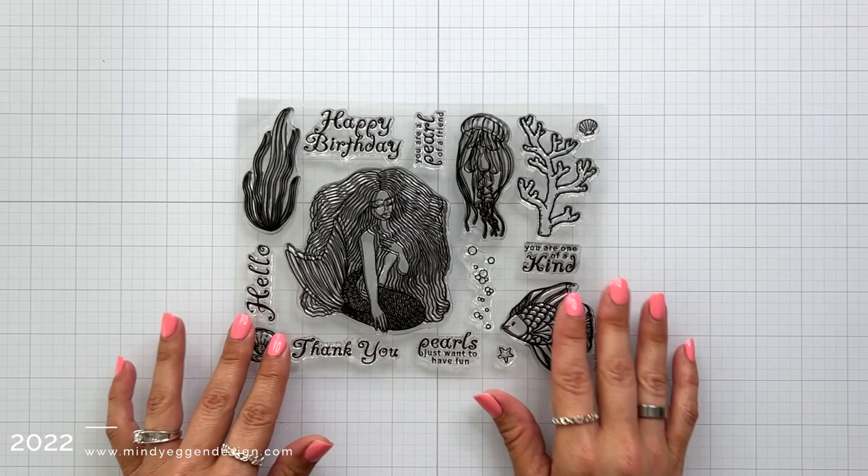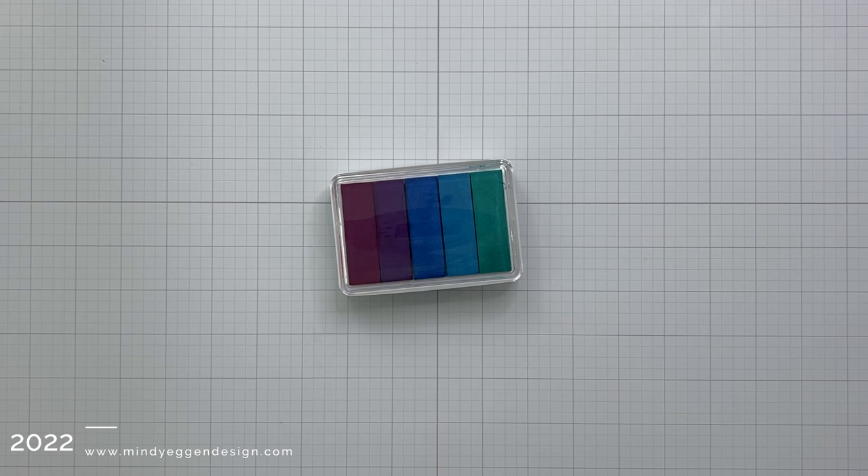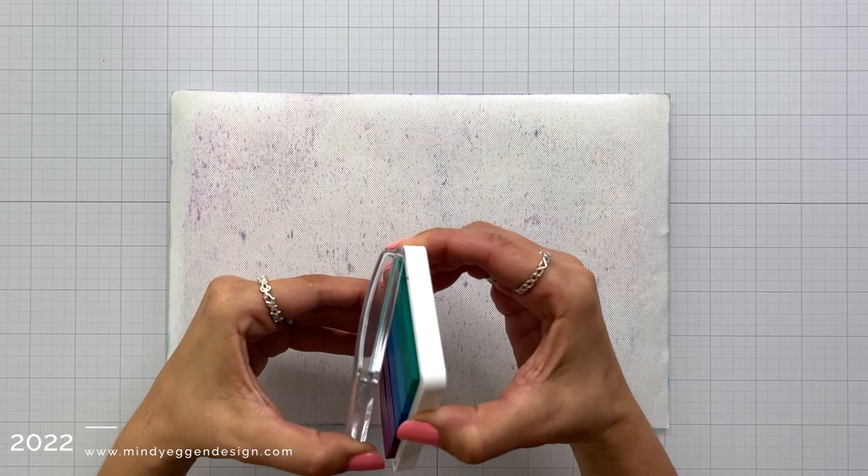You can see we have this large, beautiful mermaid image along with coordinating images to build up a scene. And this is a look at that ink pad. What's special about it is not only how all the colors are combined in one, but instead of felt pads — which is normally what you see — it is foam, which is great for doing some ink smushing techniques, which is what I'm going to start with.